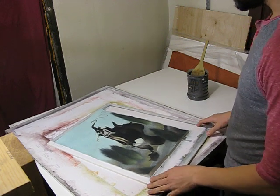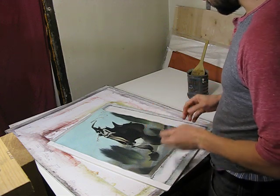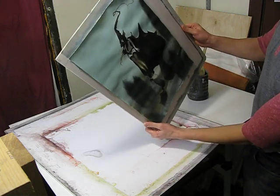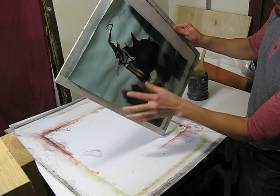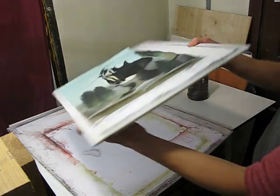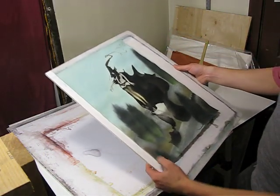I get this question often, so I thought I would just do a video on this. The question is: how do I flatten out my paintings? You can see the water has buckled the paper — it's warping and getting distorted. With some dramatic lighting on it, it doesn't look that nice.